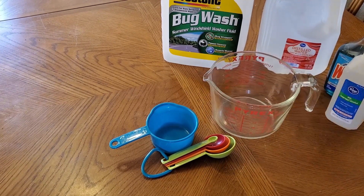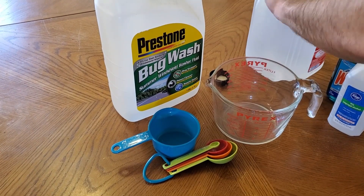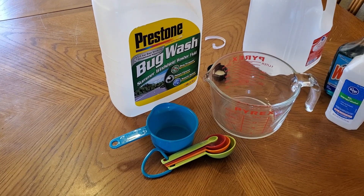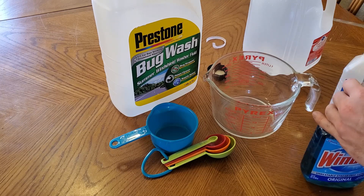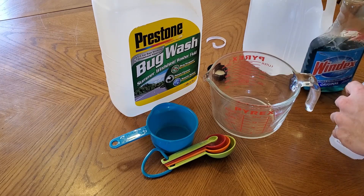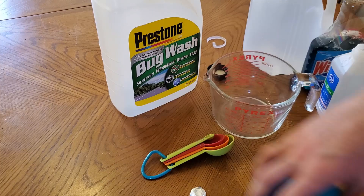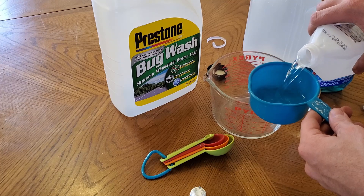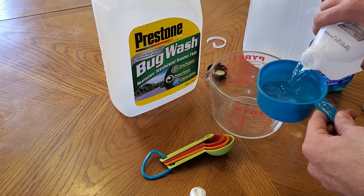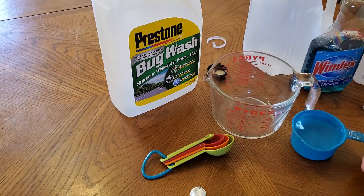So the first thing we're going to do is open up all our bottles and get ready. It's going to be one cup of the alcohol. Try not to use more than that. If it's summer time, you don't really even need a cup, you just need a little bit less than that.